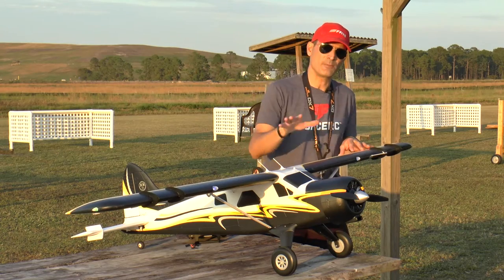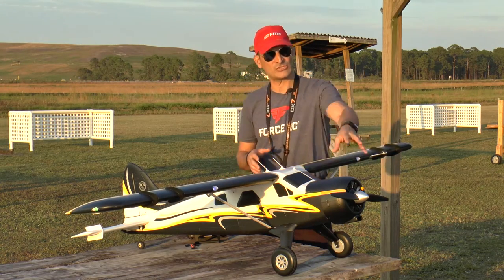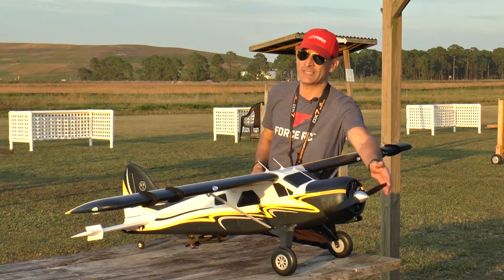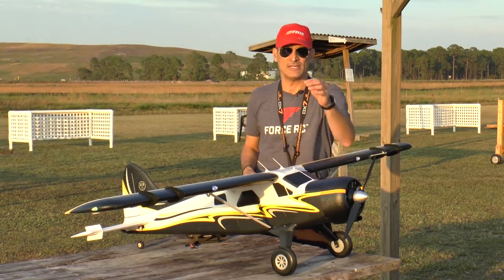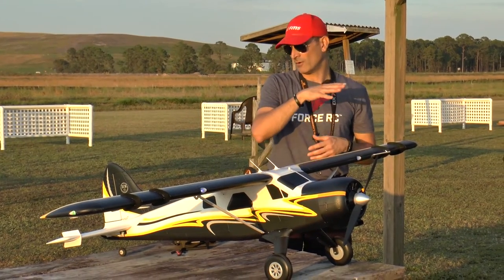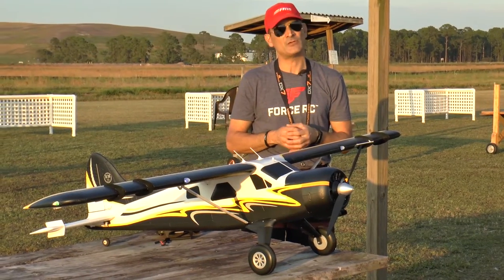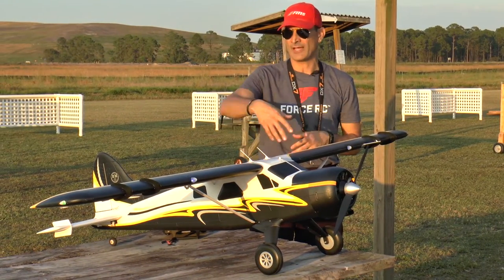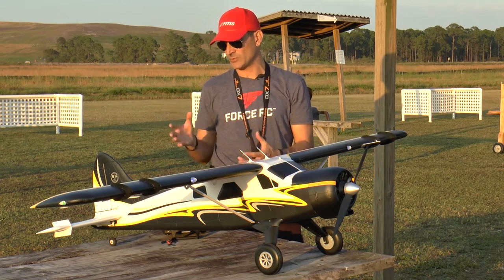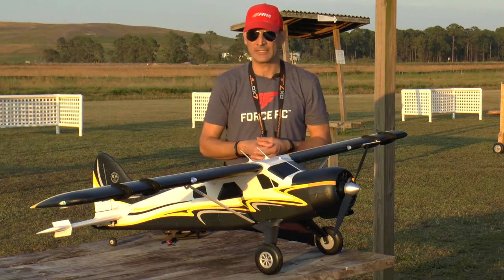Quick overview: it is an EPO airplane. Up front powering this thing is a 550 kV brushless outrunner and a giant 15.9 prop, which is what gives it all of its speed and power. There's a 70 amp ESC to drive this thing, and mounted all throughout the airplane are digital metal gear 17 gram servos. There are six of them all around for the ailerons, flaps, elevator, and rudder. The optional float set actually comes with a water rudder already on it that's already wired and ready to plug in.